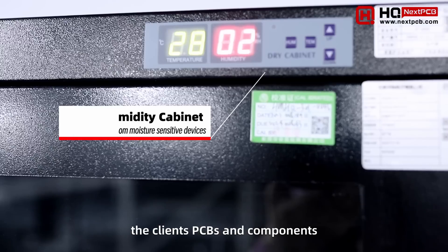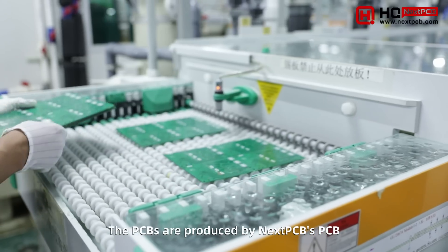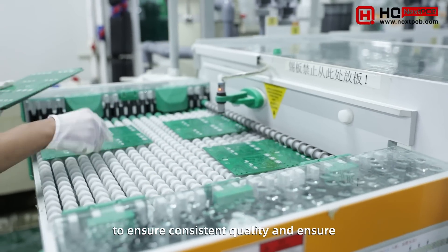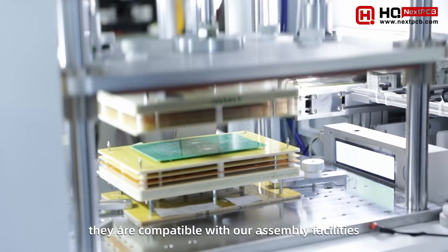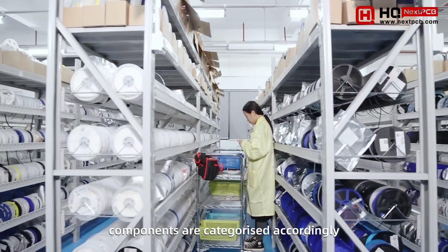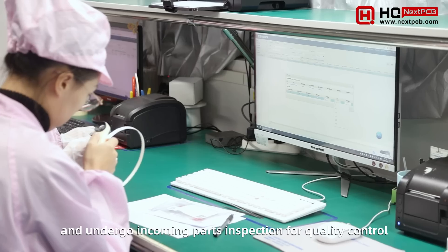This is the warehouse where we keep clients' PCBs and components. The PCBs are also produced by NextPCB to ensure consistent quality and compatibility with our facilities. Components are categorized accordingly and undergo incoming inspection for quality control.